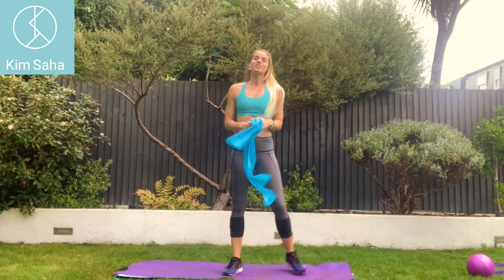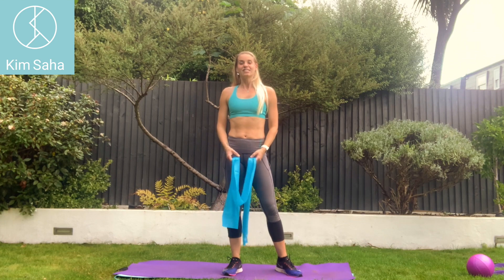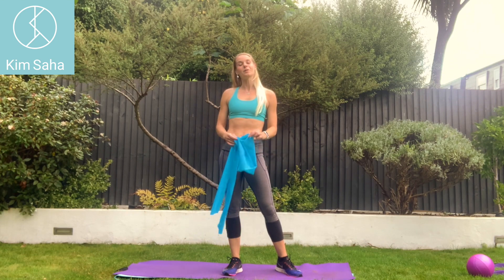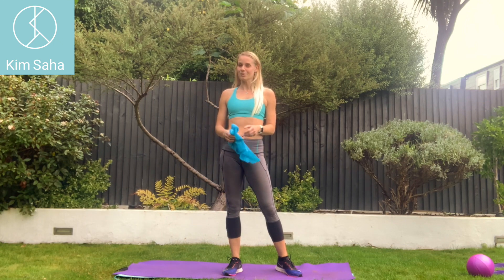That's it with the resistance band for the legs — I hope you enjoyed that. Subscribe to my channel and that will open up many more workouts with all the different pieces of equipment and without equipment, any length.